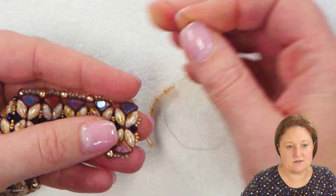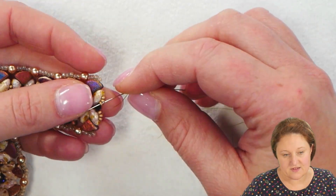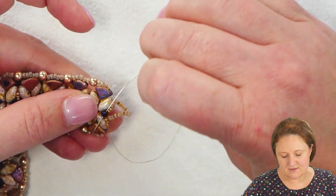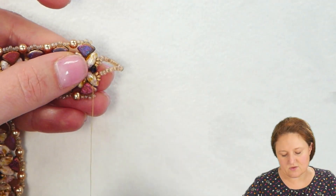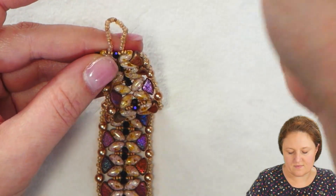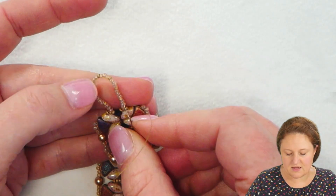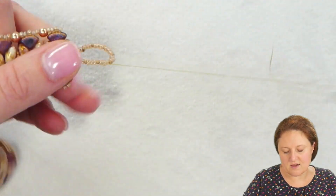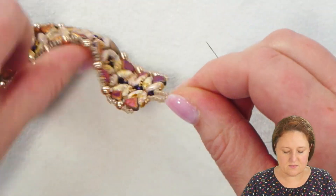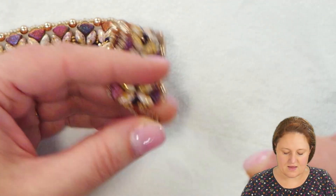I'm going to skip over the center crystal and go through the 15-0 right above it, then through the crystal itself. If you get a little bend in your needle, sometimes it doesn't go through quite as smoothly. Then up through the 15-0 on the other side, which puts me in position to reinforce the seed beads in my loop. I'll do this once, maybe a second time, then tie this thread off. Locate all the other thread ends in your piece, weave those in, and burn them down using whichever technique you prefer. Then your bracelet will be complete.